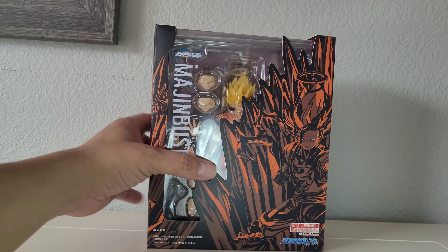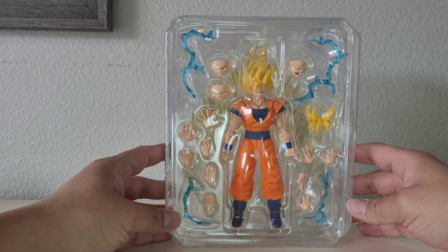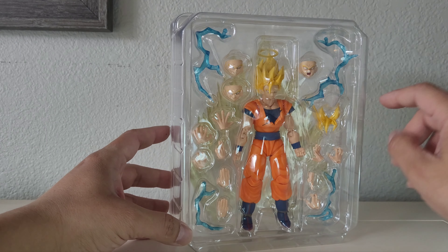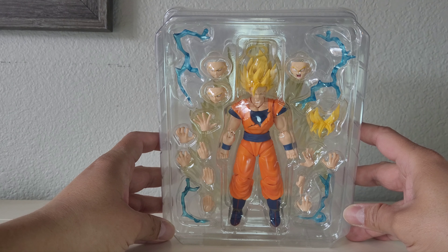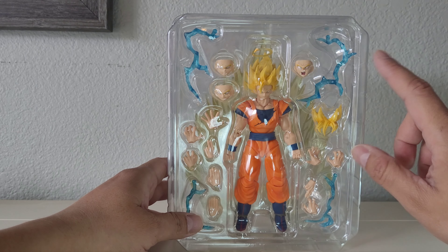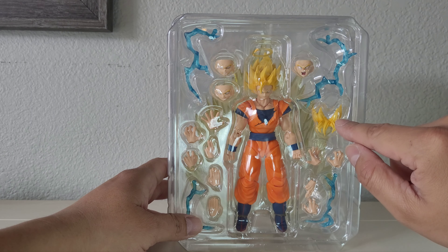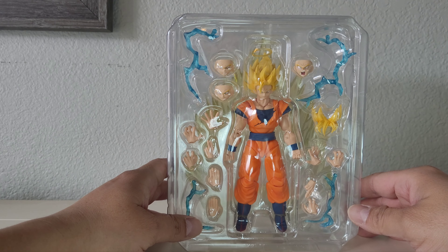Okay, so this is what it looks like outside the box, still in plastic. It comes with a total of four lightning effect pieces, ten different hand swap-outs, and three extra face plates: one yelling, gritted teeth, and a smirk. It also has this hairpiece — I was a little surprised because I didn't know what it was. He already has a Super Saiyan 2 look, but this is the Super Saiyan 1 hairpiece, which is kind of cool.